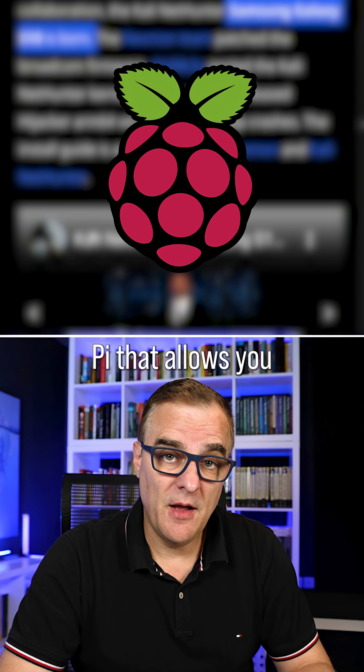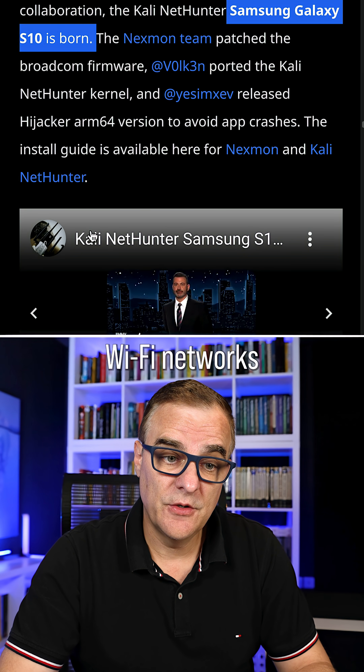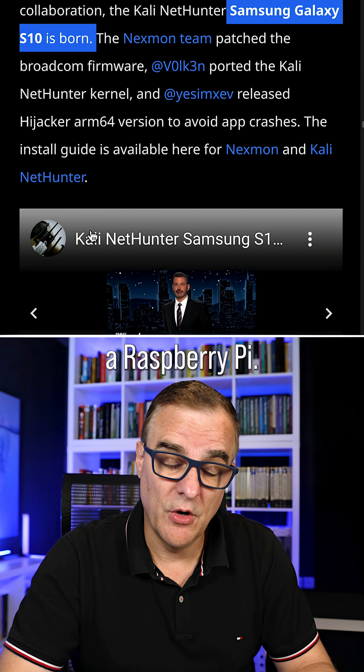There's also been updates on the Raspberry Pi that allow you to attack Wi-Fi networks using the inbuilt Wi-Fi adapter on a Raspberry Pi.